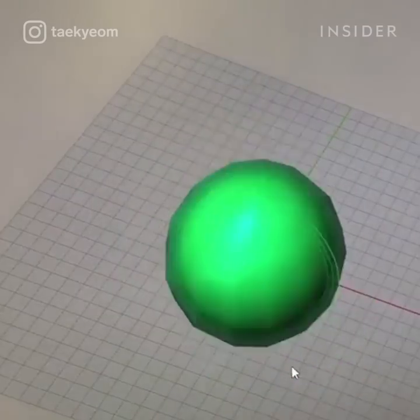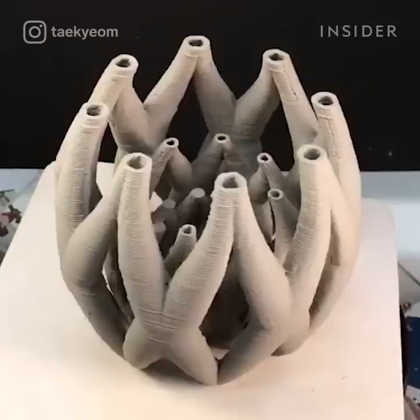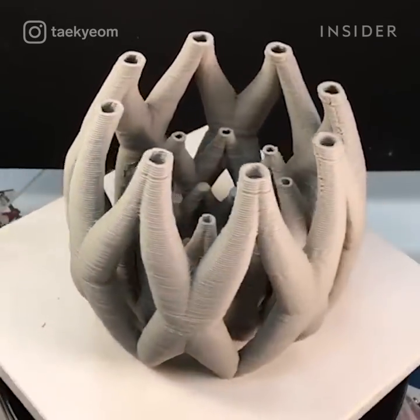First, I need to design something on the computer using CAD software. When the design is done, you need to export it as an STL file — a stereolithograph — which creates a triangular mesh. It has the XYZ values, so it knows where to move the machine's arm or nozzle.